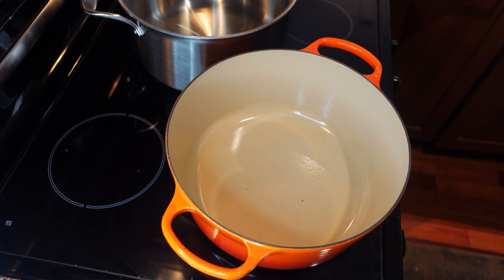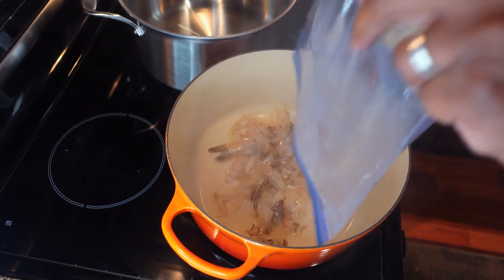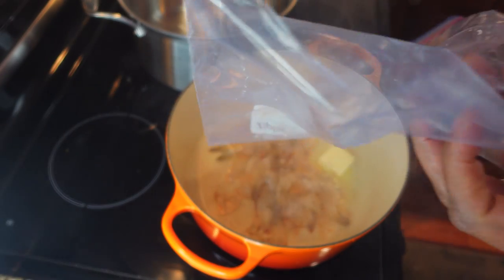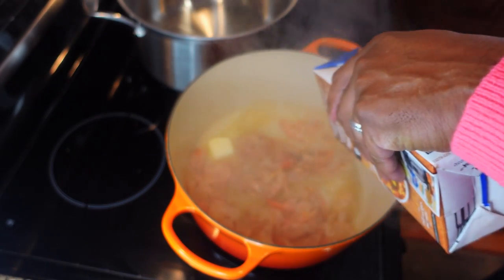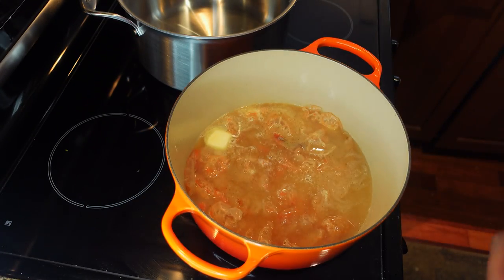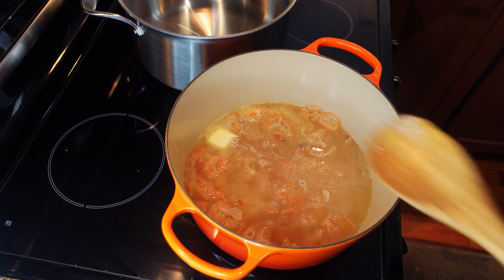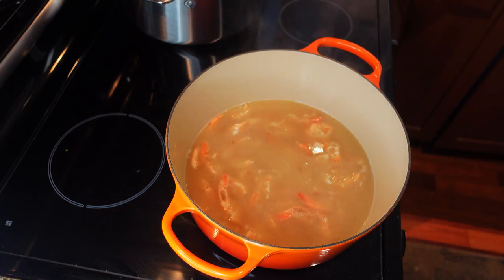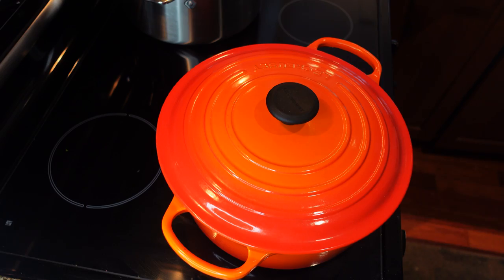Start by heating up your Dutch oven and put some butter in there. I'm gonna throw the shells from the shrimp in, then start adding your chicken broth. Let it come to a boil for about 15 minutes, then simmer it for 15 minutes, stirring about every five minutes and making sure the butter is melted. We're gonna let that simmer for about 15 minutes, then cover it and put it on the back burner while we start our roux.